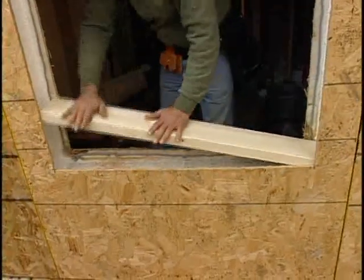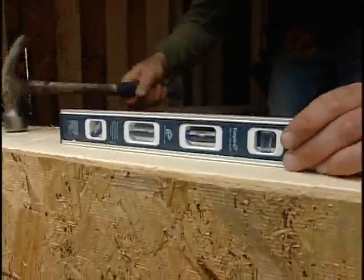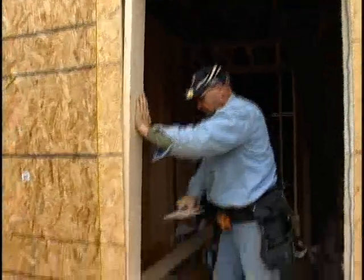Then cut the 2x6s to the height and width of the opening and set them in place. Make sure that the pieces are level before nailing and that they are in tight, as a snug fit is essential to ensure that there is a good seal.